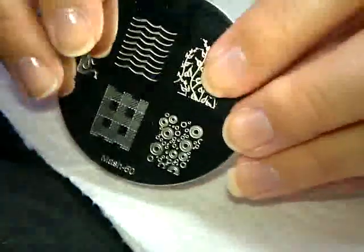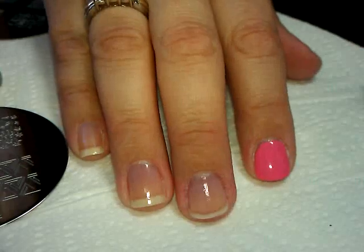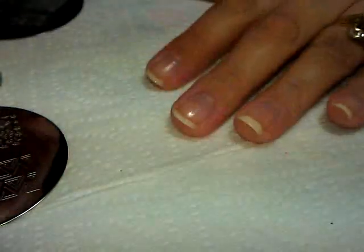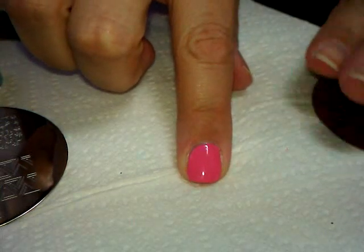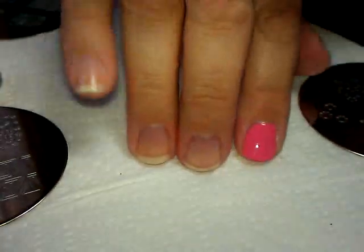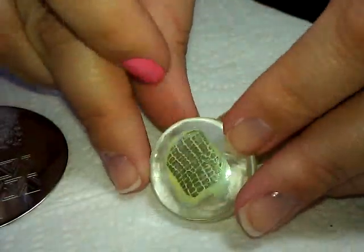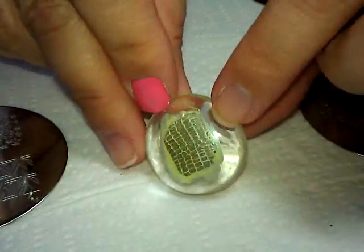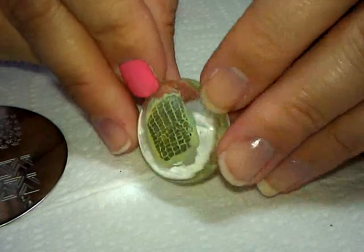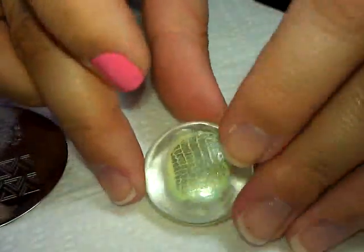Okay, next I'm going to pick just a couple of patterns and show you how well they stamp. I'm going to do a little demonstration on one of my fingers and show you some samples I tried out. This was my first sample — I'm stamping these on clear marble things. It's just a way to do samples without having to keep using remover on my fingers.